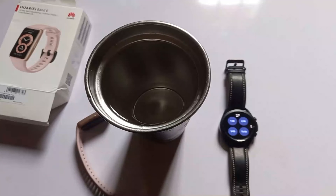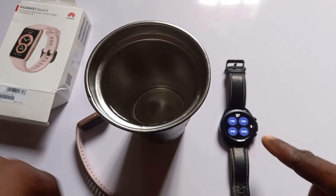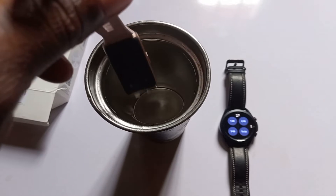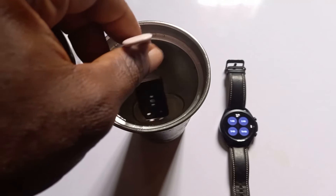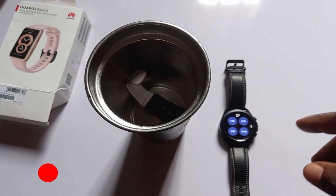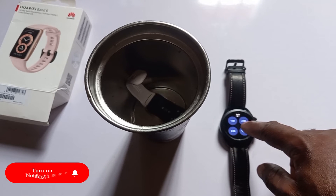This is going to be a 10-minute test, so I'm going to put the Mi Band 6 right now inside this cup of water and we're going to leave it for the next 10 minutes. The Galaxy Watch here is going to be our timer, so I'm going to tap on that to start the countdown. Dipping it into the water right now so you can see how the band reacts when it comes in contact with water. Our time starts right now.